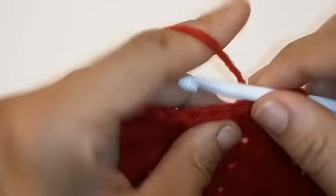Next we're going to chain 1. We're going to place 1 half double crochet into each stitch — so place 1 half double crochet into this same stitch, and half double crochet into each stitch around. We're going to do this for a total of 2 rows. We've made it back around and we're going to slip stitch to join into the very first half double crochet.